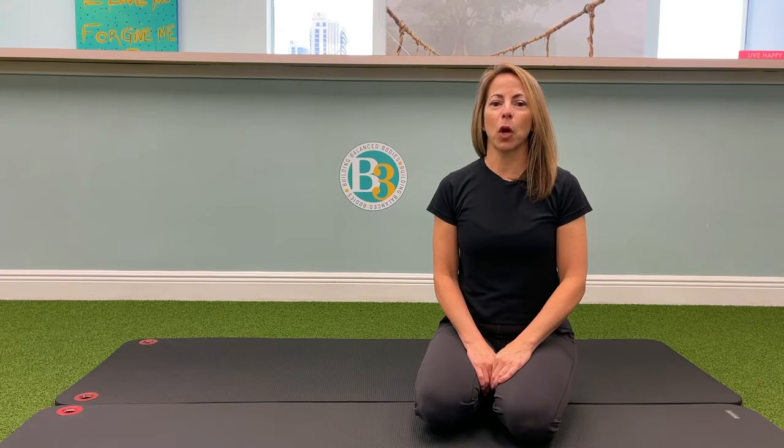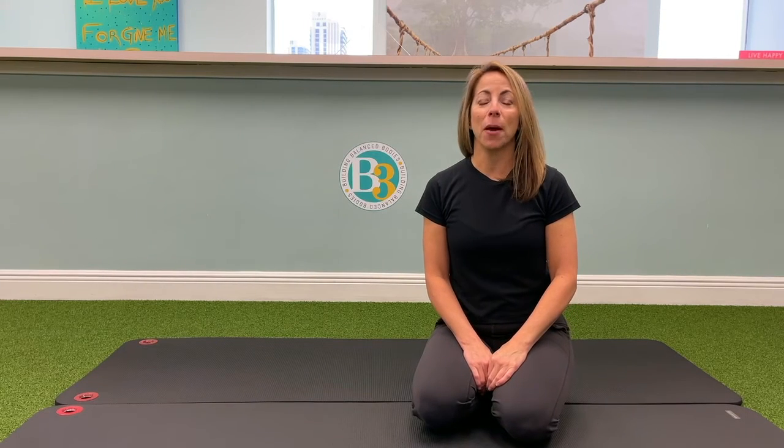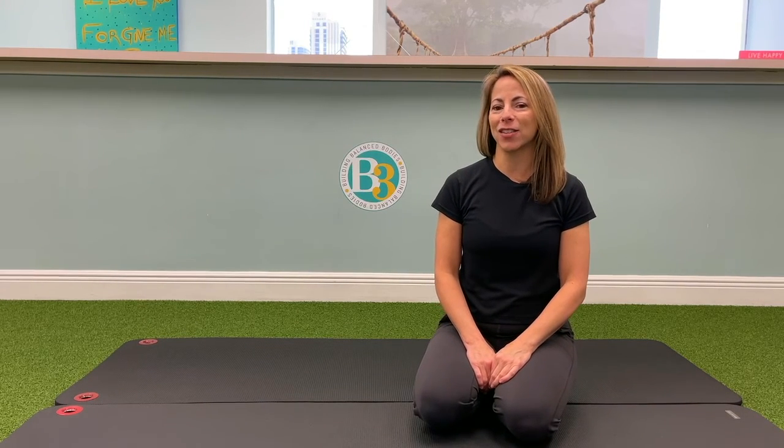For more exercises from our complete exercise library, go to b3pt.com. You can also watch my other exercise videos by signing up for free access to our club membership.